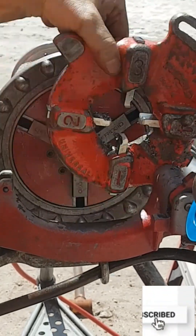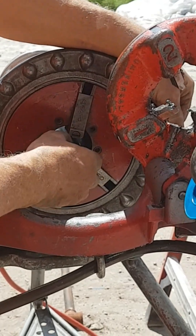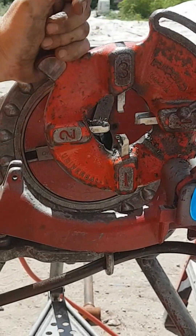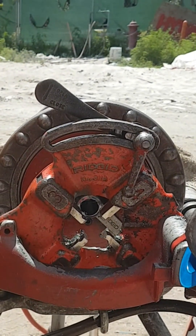Threading is done using a threading fixture — this is the threading fixture — which is rolled on the pipe so it impresses the thread shape.